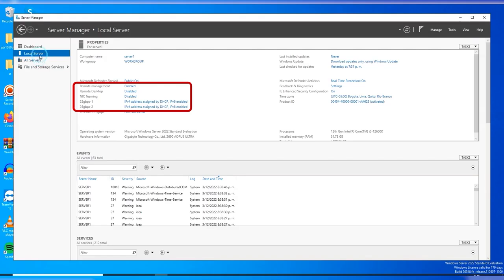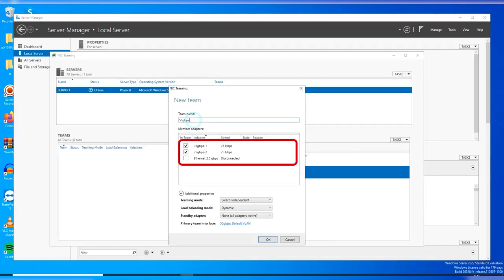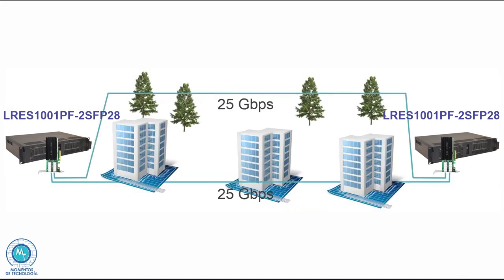Link aggregation between switches or servers — connection network teaming — may greatly improve not only the performance but also the availability of the connection. If one of your optic cables is accidentally affected, the other will act as a backup providing connectivity. That is the main reason why it may be a very good idea to have different cable runs through different parts of the building or premises.